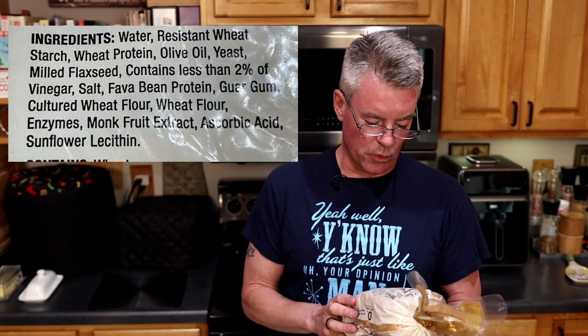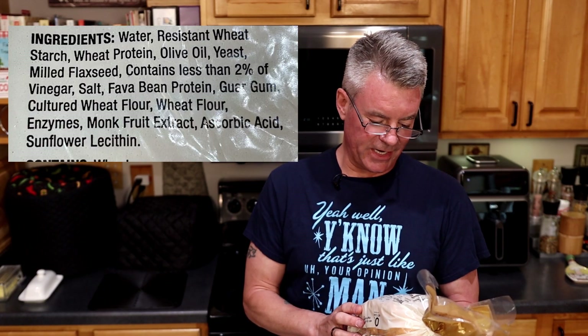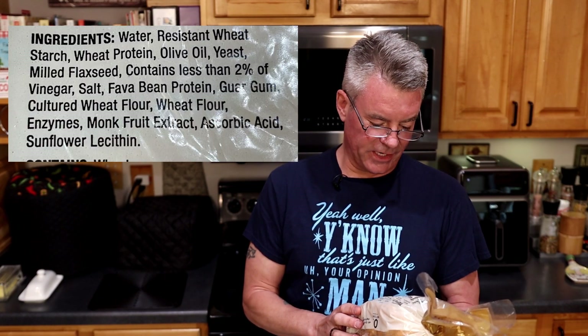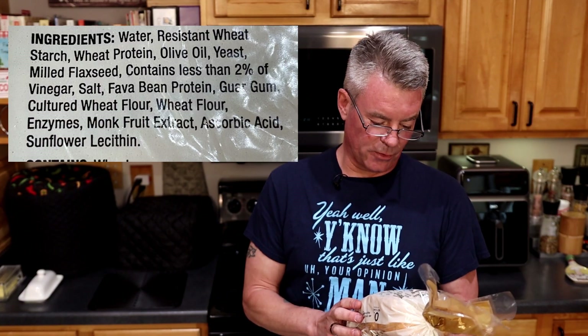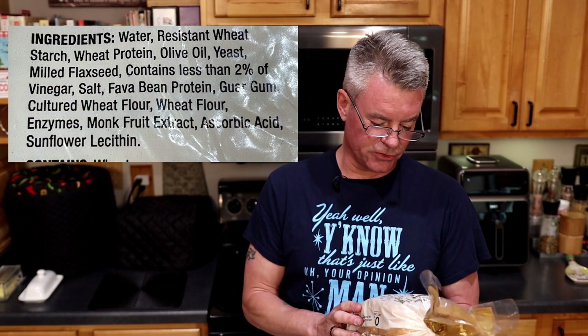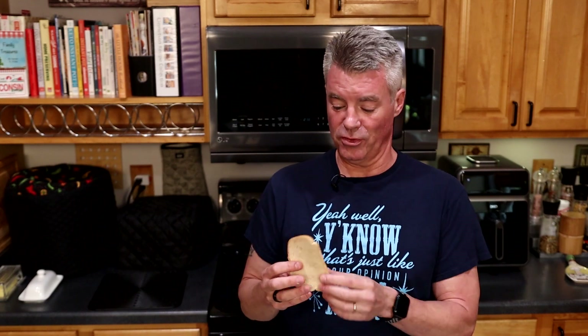In terms of ingredients, we have water, resistant wheat starch, wheat protein, olive oil, yeast, milled flaxseed, and 2% or less of vinegar, salt, fava bean protein, guar gum, cultured wheat flour, wheat flour, enzymes, monk fruit extract, ascorbic acid, and sunflower lecithin. So if you have issues with wheat, these are an immediate no-go. I got these from a local grocery store — Woodman's in southeast Wisconsin is now carrying the Hero Bread.